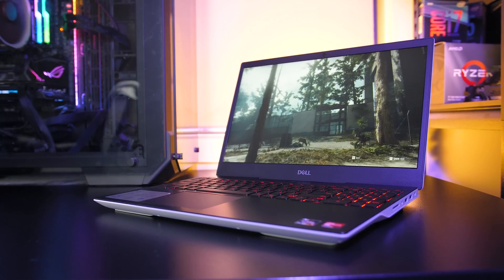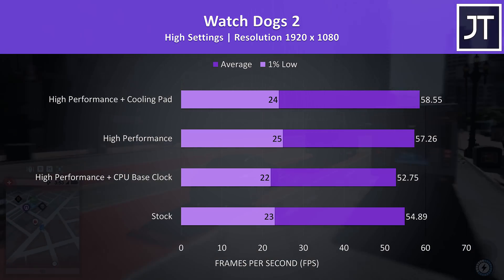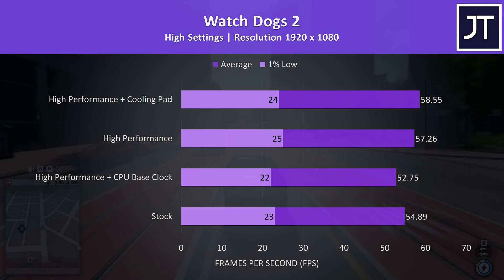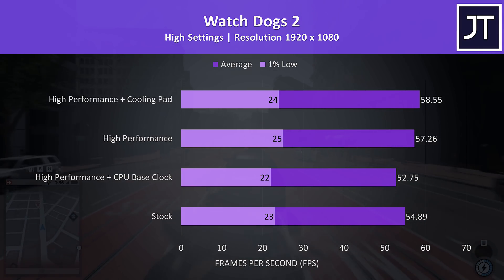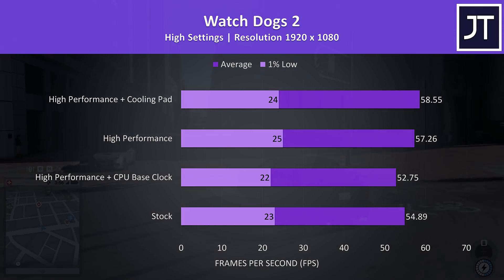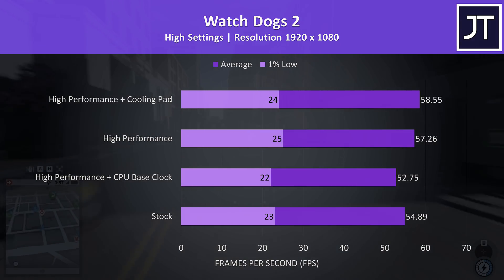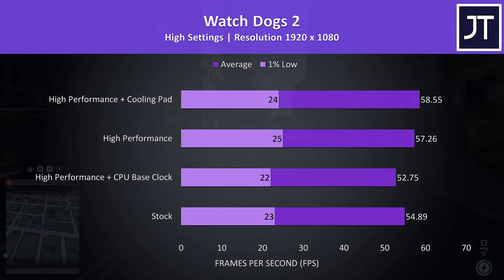Let's see how games perform with these different settings. Here are the results with Watch Dogs 2. The frame rate was down a little by limiting the processor to base clock speed compared to stock, which makes sense given this game loads up the CPU well. High performance mode gave us a decent boost, and using a cooling pad was similar — just 1 FPS or so difference either way for the 1% low and average.